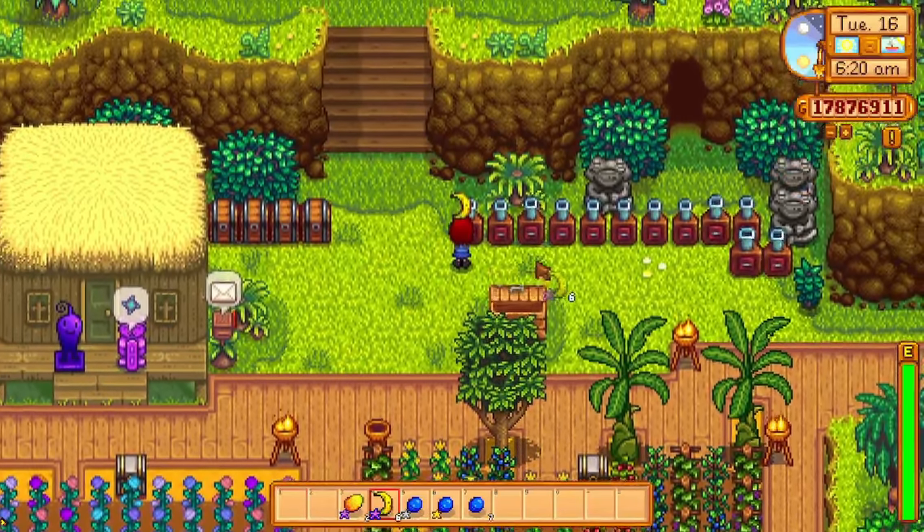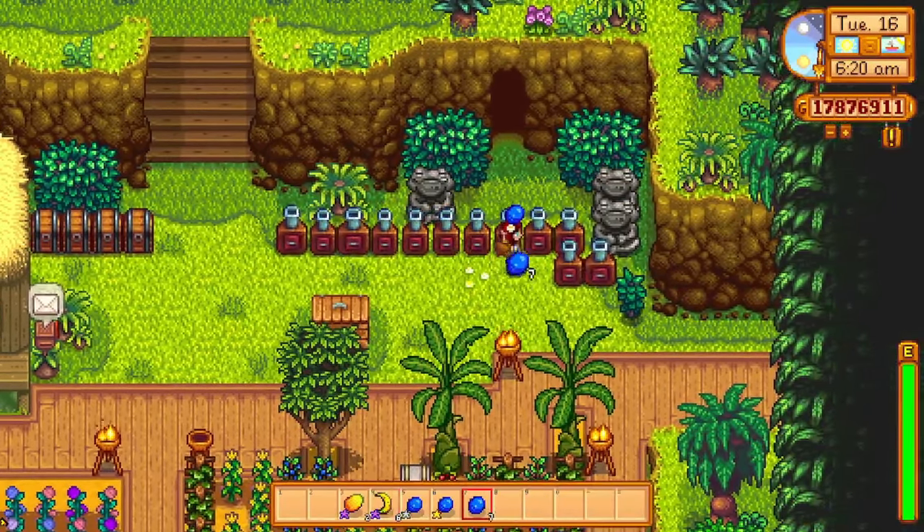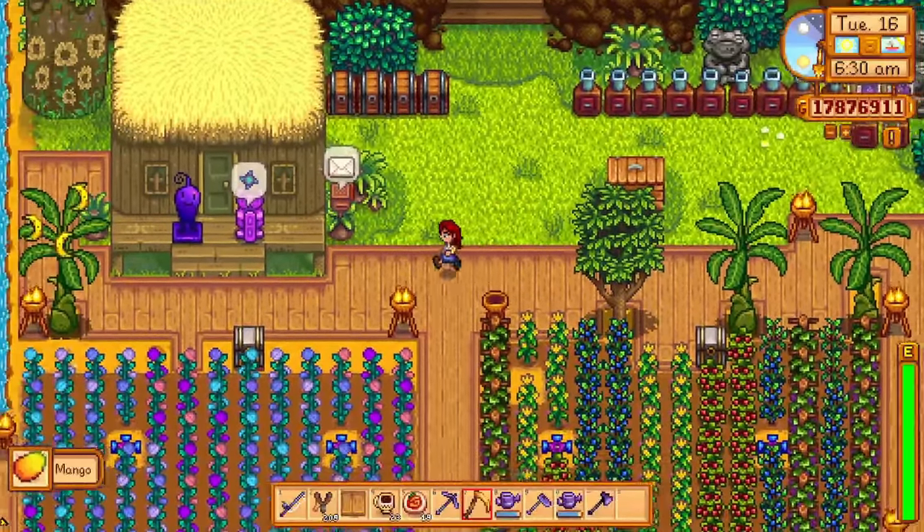Do you love Stardew Valley but want some tips and tricks to enable you to be lazy whilst still having fun? Well, then this video is for you.